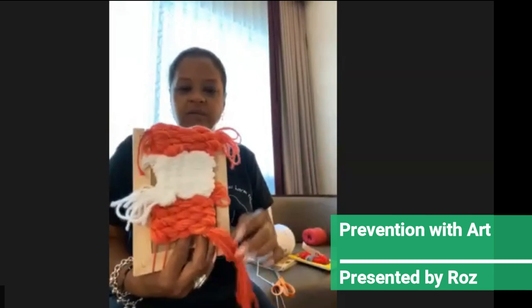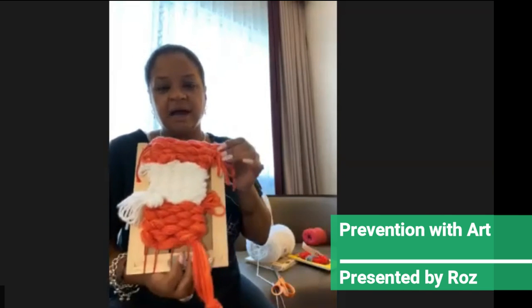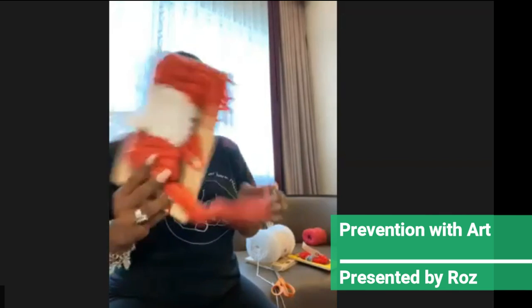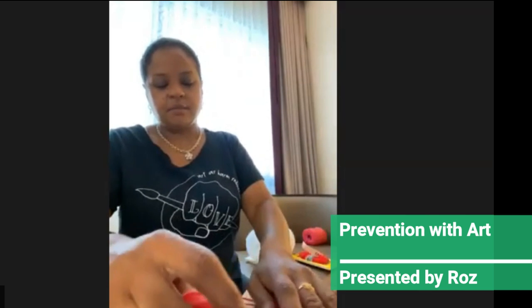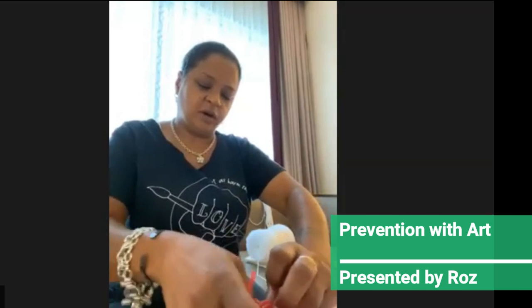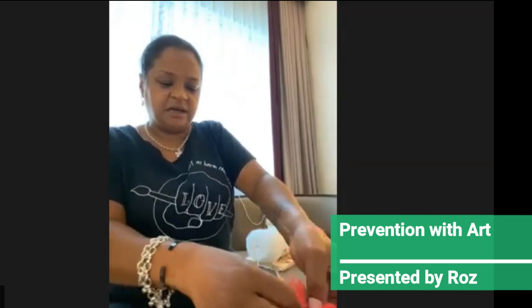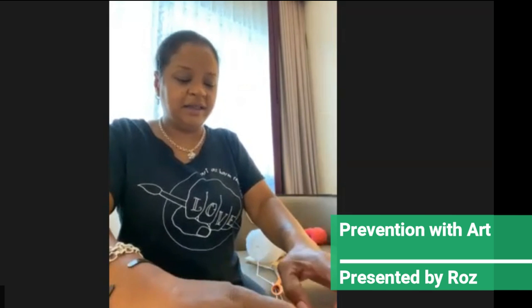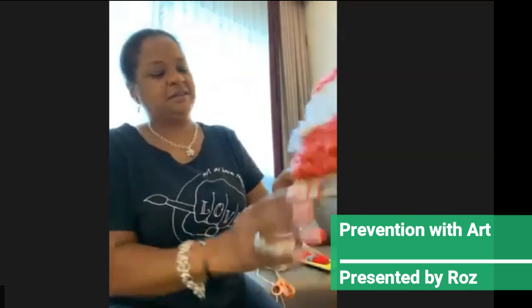If you wanted to create many of these — like maybe 30 of them — you could tie them all together and have a small table covering or something. Or you could use it as a piece you can mount on your wall that doesn't have to be framed. I find that's been helpful for some families I've been working with — to hand those out to their loved ones, or even create a workshop for the family. And it can be done anywhere: at the kitchen table, on the couch.